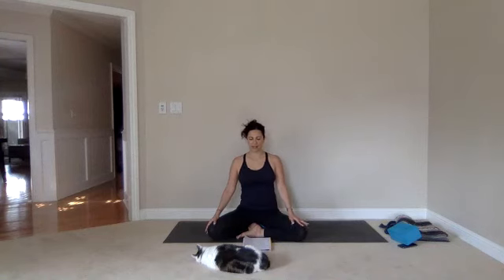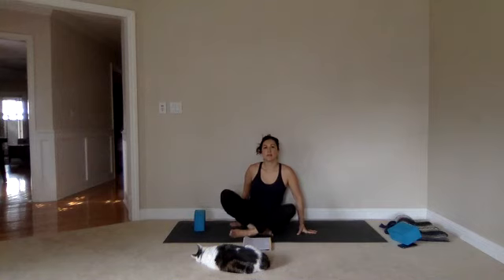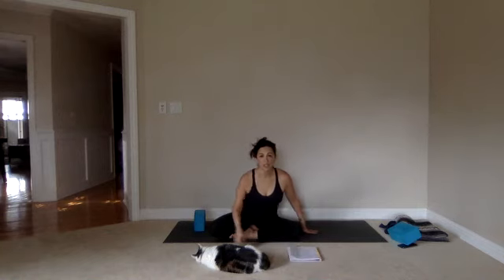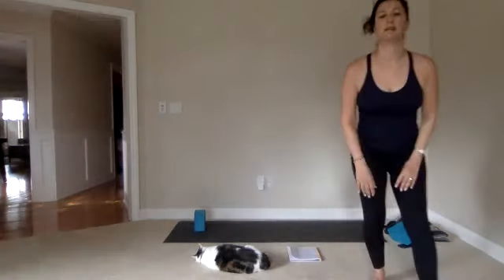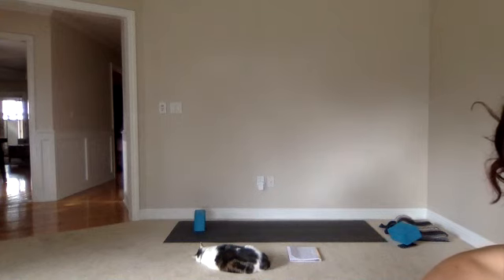Softly, with eyelids still soft and down, see if you can move towards shavasana — slowly taking yourself out of that seat into the length of your mat to come towards rest. I'll tell you when we finish this shavasana. If you're practicing from home, take your time. As you come to the corpse pose, allow for any props that may help you feel comfort and rest to be there for you.